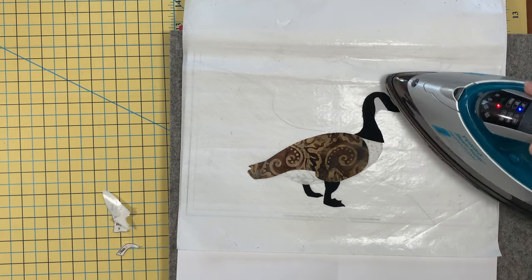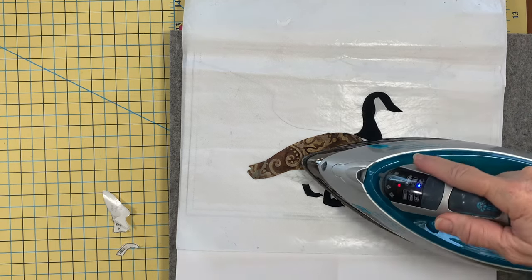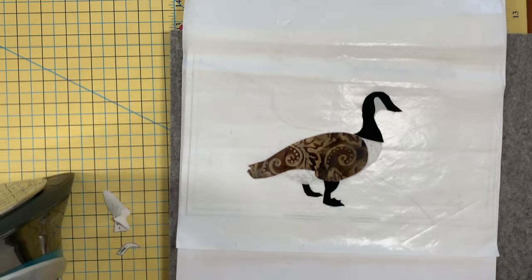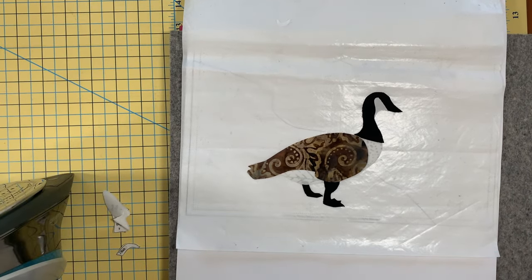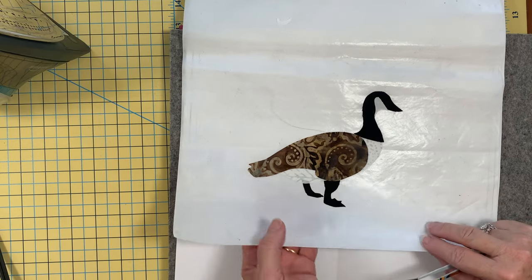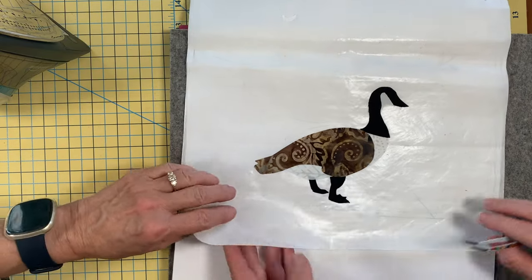I think he's heat set. I'm going to let him cool off a second, and then we'll peel him up to place on the background. It's so hard to be patient. Let's move on to the next goose.